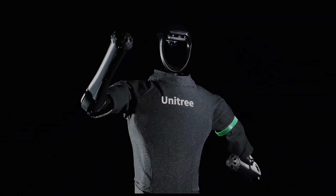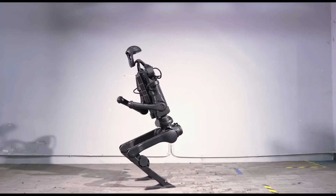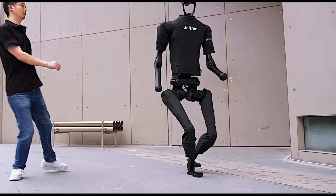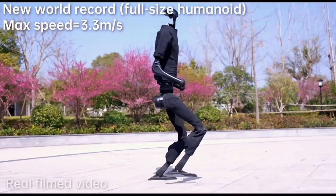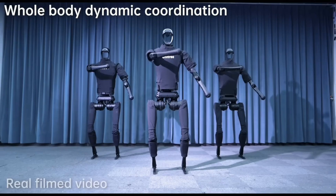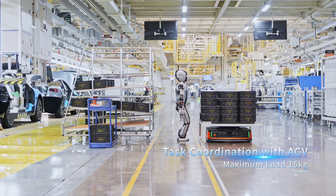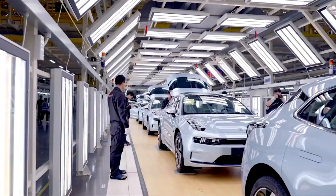Unitree robots are designed to operate in diverse environments, including indoor settings like warehouses and homes, outdoor areas such as urban spaces and construction sites, and challenging terrains like forests and mountains. They are also suitable for hazardous environments including disaster zones and industrial sites, as well as educational and research settings. Their versatility allows them to perform tasks ranging from safety patrols and deliveries to search and rescue operations and environmental monitoring. All these companies share a common vision: to improve workplace safety and job satisfaction by assigning the most undesirable and hazardous tasks to robots.